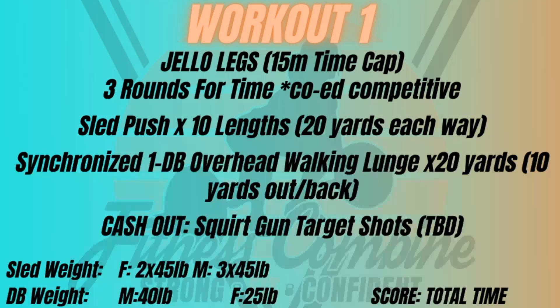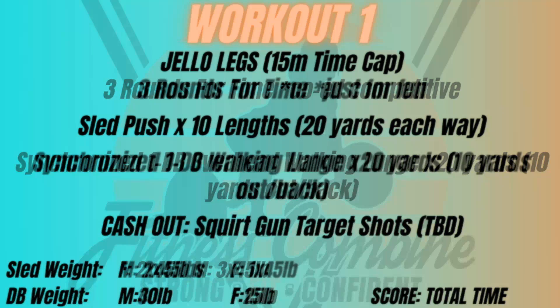One thing not yet discussed is a squirt gun target shot to end the workout. That will be set up on the day of the event. Most likely it's going to be shooting down cups, but more information will follow. It'll be very simple but fun, and it helps keep everybody cool.